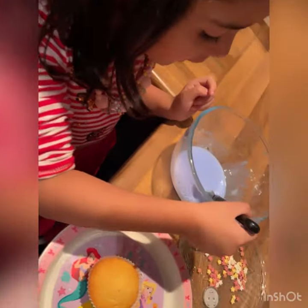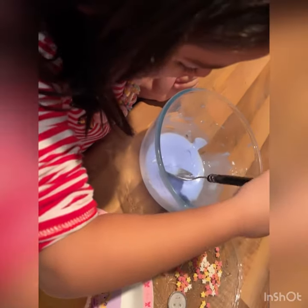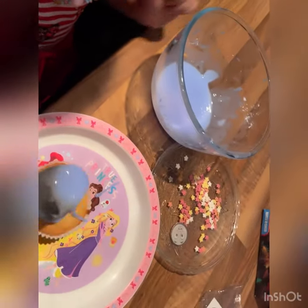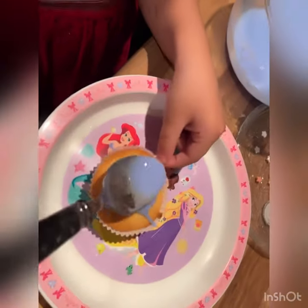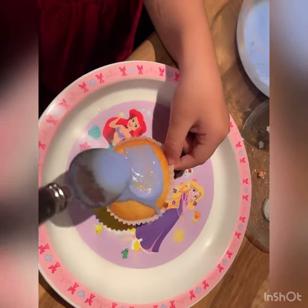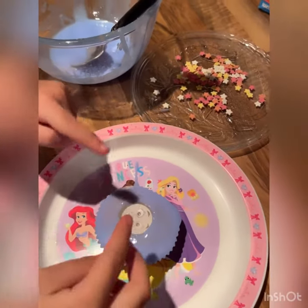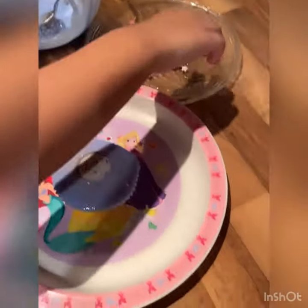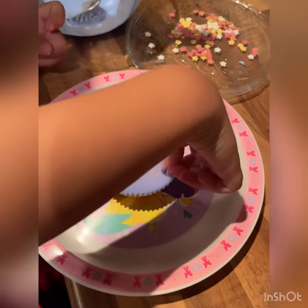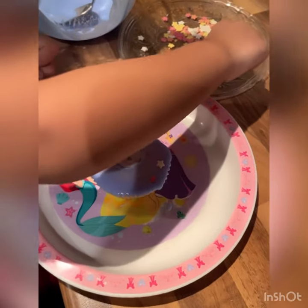Now we put a frosting. Now we put Thomas.